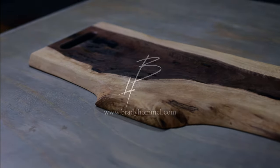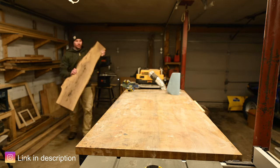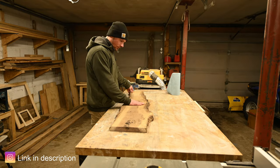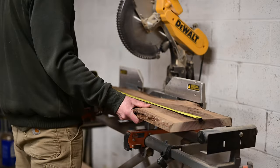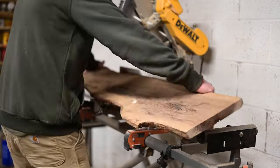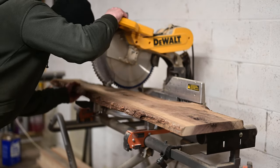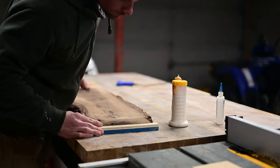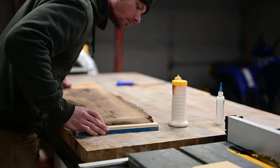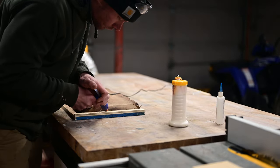What's going on guys, this is Brady with Brady Hummel Woodworks. I had this black walnut slab laying around — it was a little too narrow for much of anything like a table. So I decided to make a serving tray. This wasn't going to be like a charcuterie board; I have one of them on my website. I wanted to do something a little different to put on my website, so I decided to do a tray.